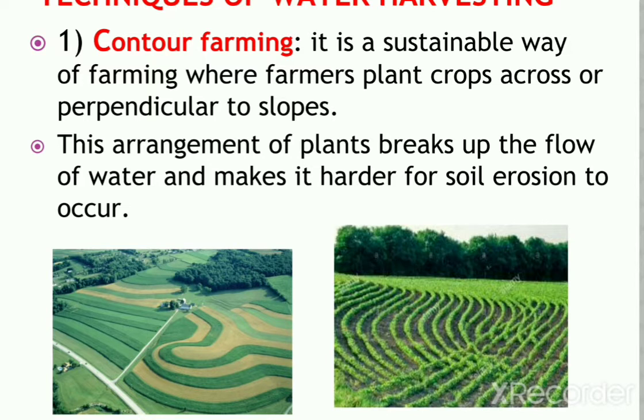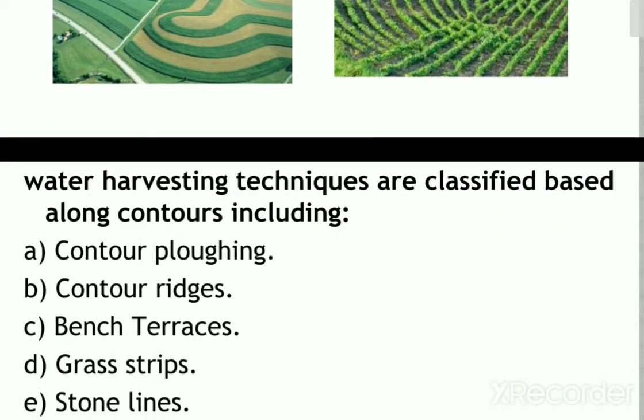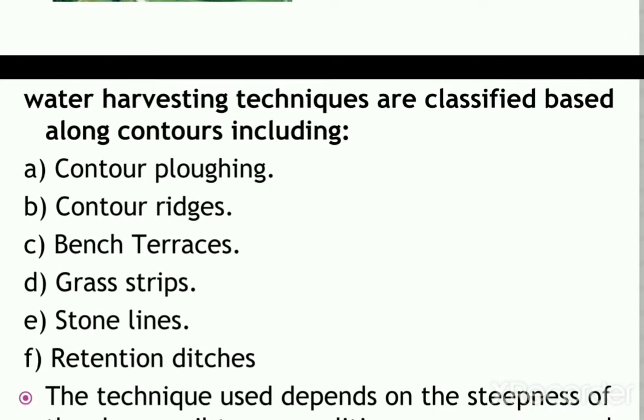Water harvesting techniques classified along the contours include contour plowing, contour ridges, bench terraces, grass strips, stone lines, retention ditches, and many more.